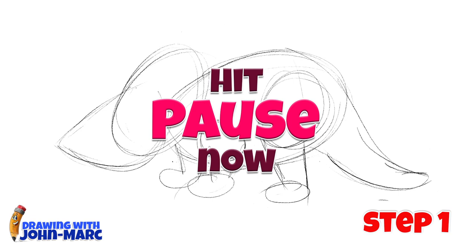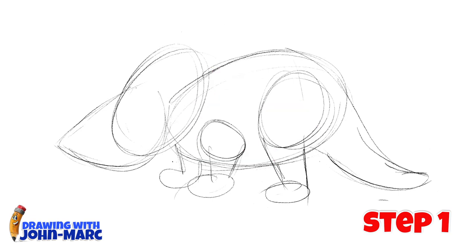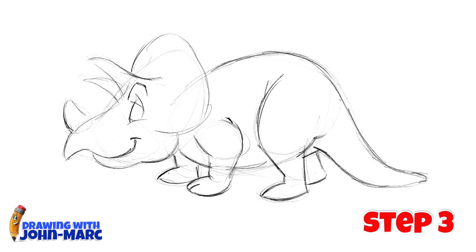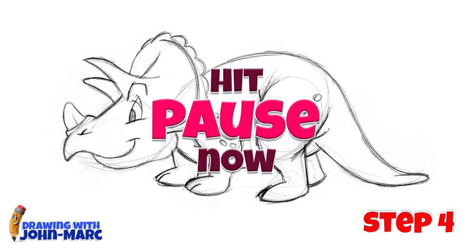Here's step one. And here's step two. And here's step three. And here's the final step four.